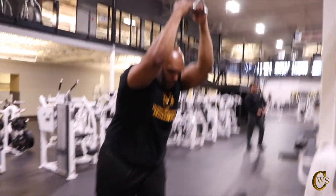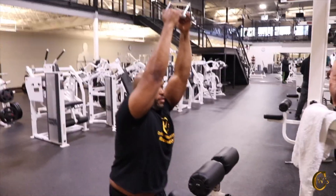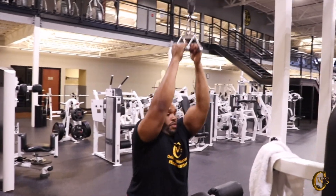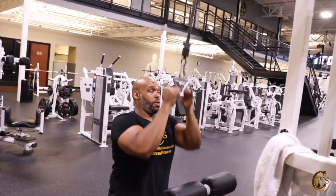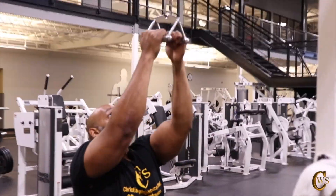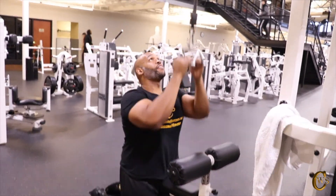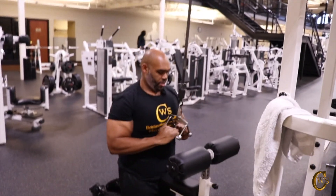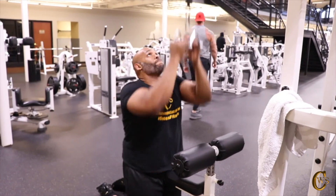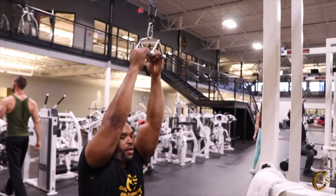We're going to kneel again. Just come down like so, let it hang. The goal is to try to get it beneath your chest. 1, 2, 3, 4, 5, 6, stretch, 7, stretch, 8, stretch, 9, 10, 11, and 12. That felt good.